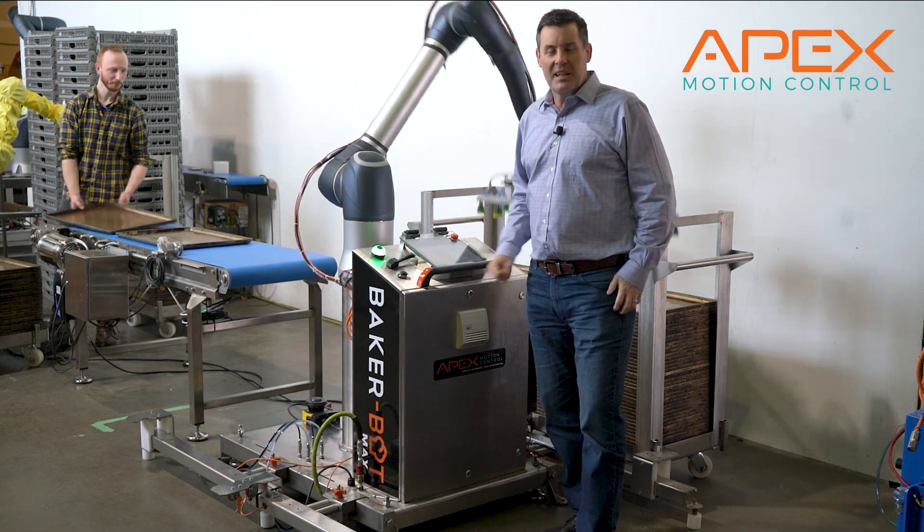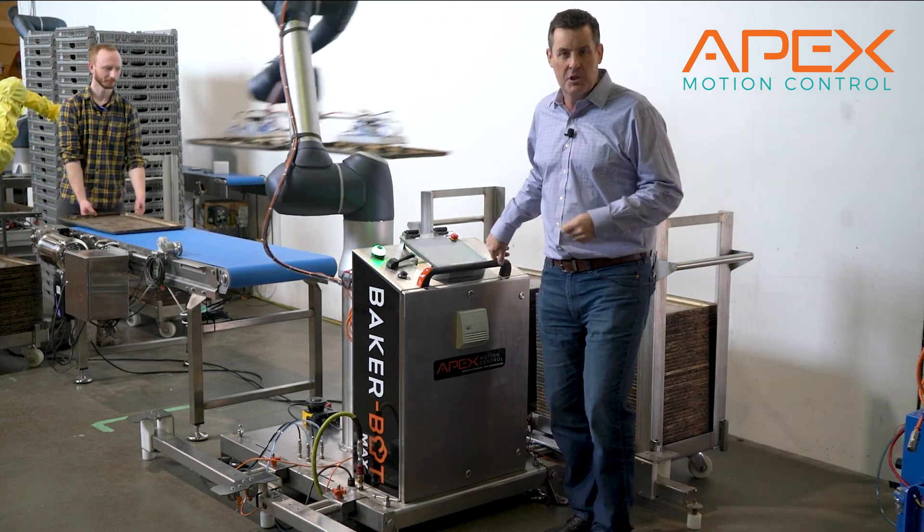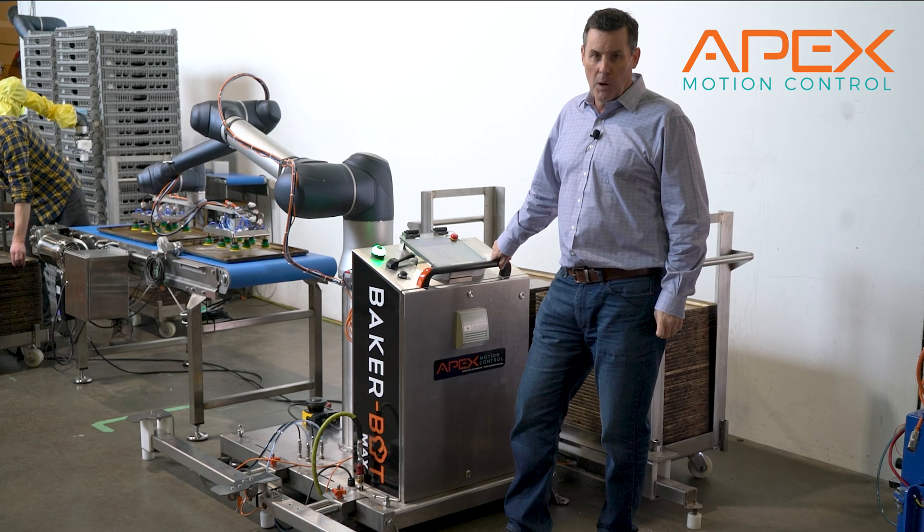Welcome back to another Minute in Motion with Apex Motion Control. Today we're here to introduce you to our brand new Baker Bot Max, which is our largest payload co-bot.